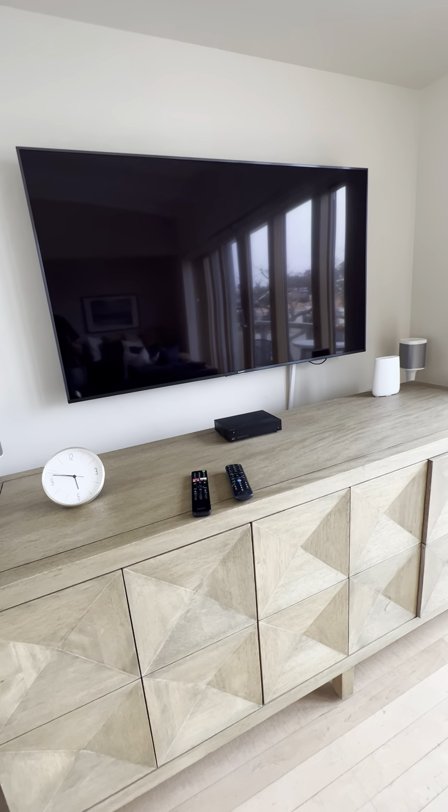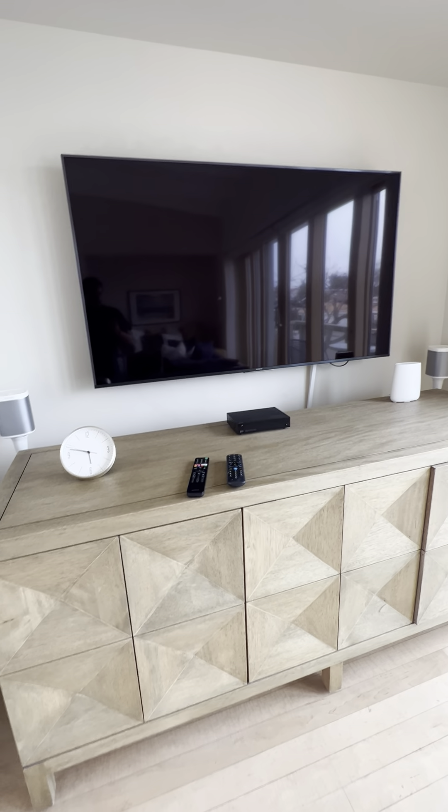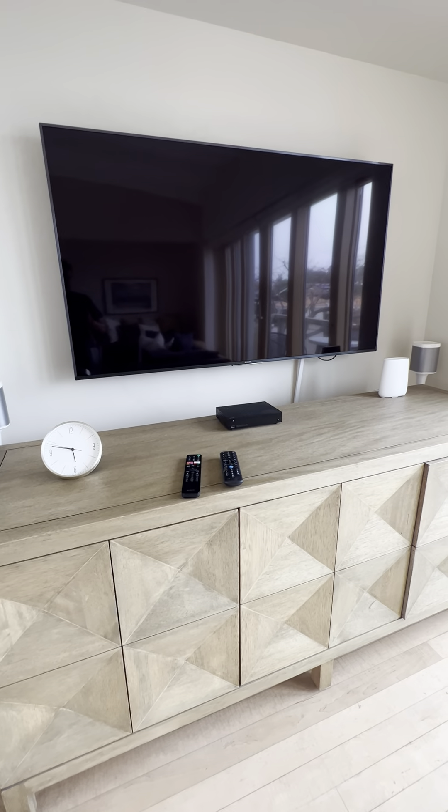Good morning, everyone. I'm over at Blue Water 5309 in La Jolla, and I'm going to show you guys how to operate the living room TV.